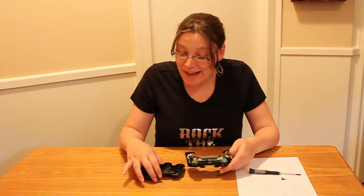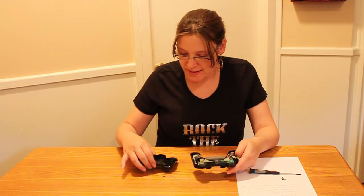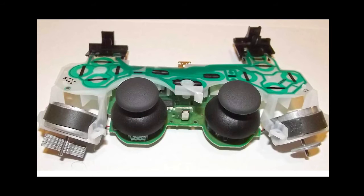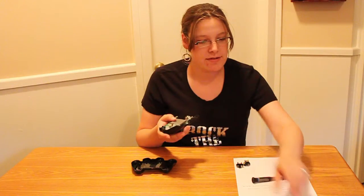All right, and now that we've got the back of your PlayStation 3 controller off, you can see the insides of the PlayStation 3 controller. Not too scary at all.